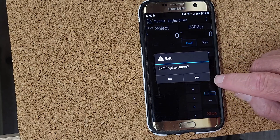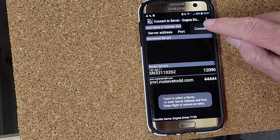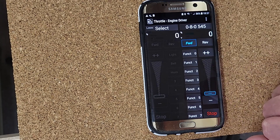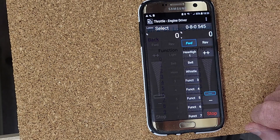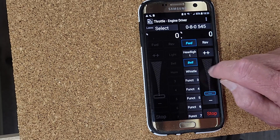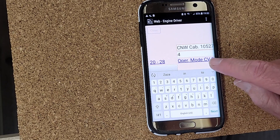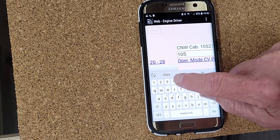One thing to keep in mind: after you make any changes to the WFD-31 pages, you have to restart Engine Driver to see them on your phone. After saving the entry for 545, I went back in and renamed functions 0 through 2 to headlight, bell, and whistle. When I make the entry for the doodlebug, I'll label function 2 as horn.